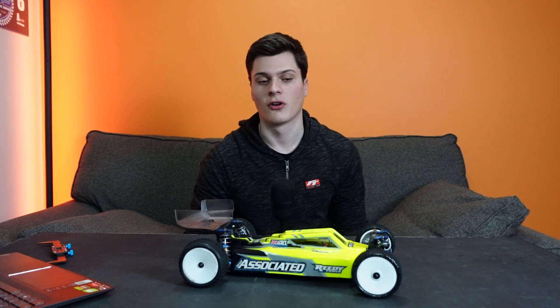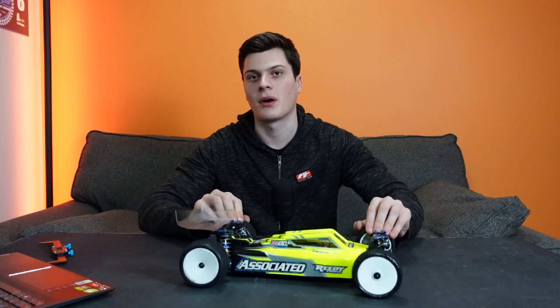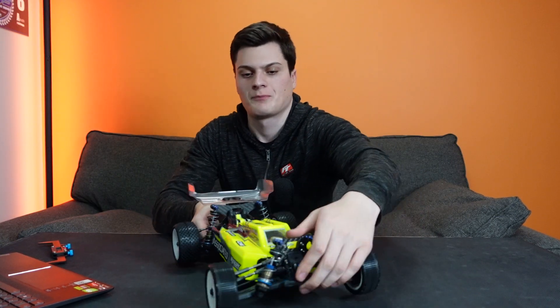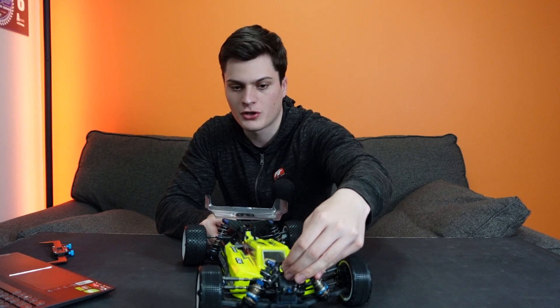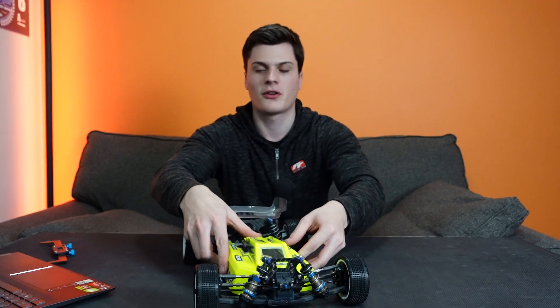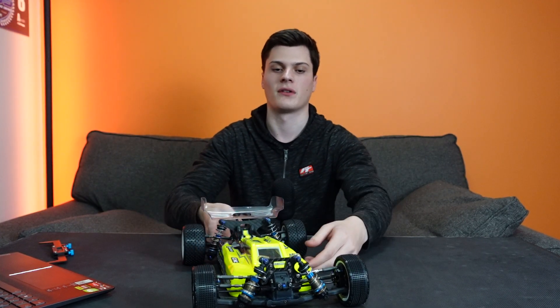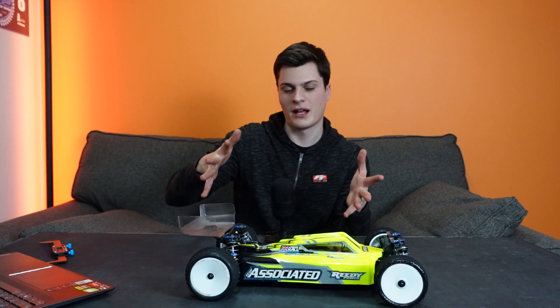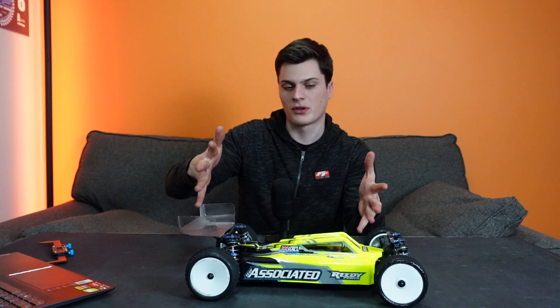Another thing that anti-roll bars can affect is the contact patch of the tyres. Anti-roll bars tune how much the car can lean from left to right, and as the car leans, the contact patch of the tyre changes. If we run softer anti-roll bars, the car can roll more, meaning the rear tyre ends up more on its edge and the front tyre ends up more on its edge too, which has a big effect on how much traction the car generates and just the ways that the car can corner.